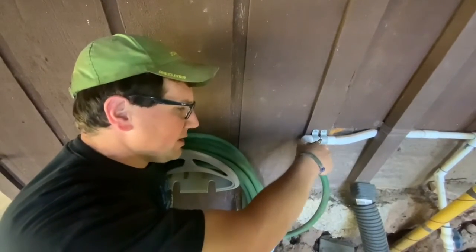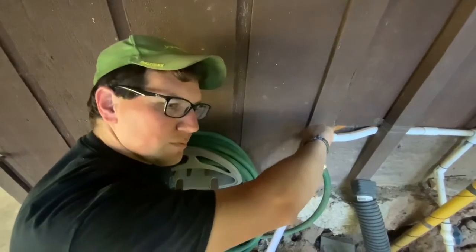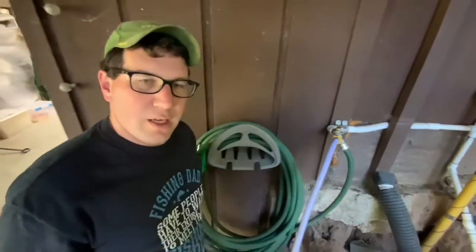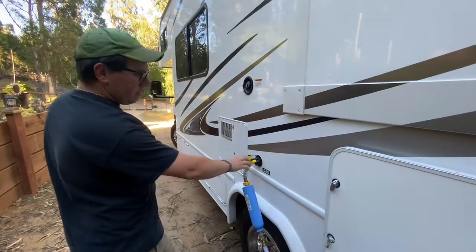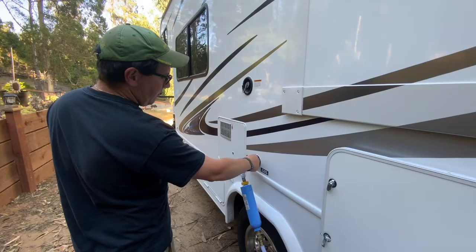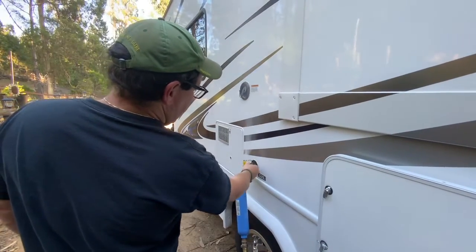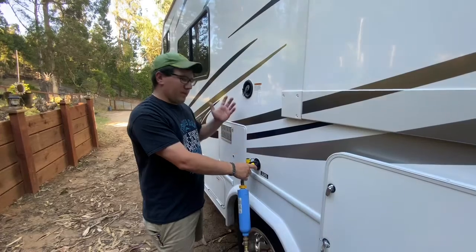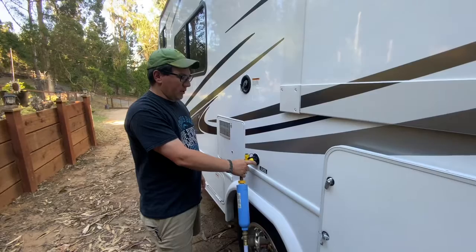Now we're gonna turn our water on at the faucet. We'll go back over to the RV and show you how to run both the city water connection as well as fill up the onboard tank. Back here at the RV, both of these are turned off. We want to bleed it a little bit with this open one so you don't have all the water run right into the RV at once. Then you can just flip this switch on and you've got water going into the RV — all your water inside will work. You'll need to turn on the water pump and the water heater like we talked about in the other video.